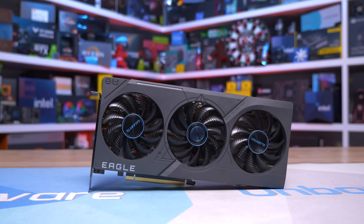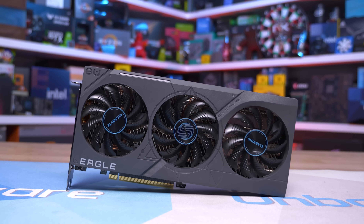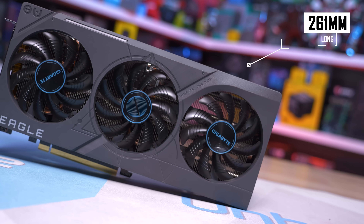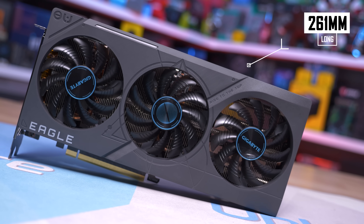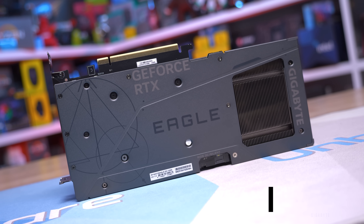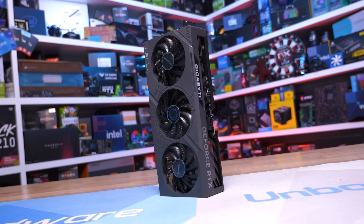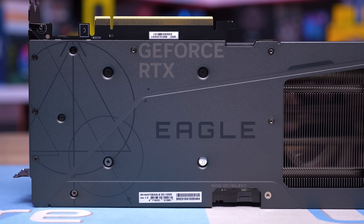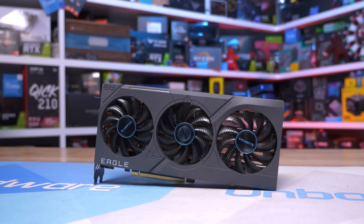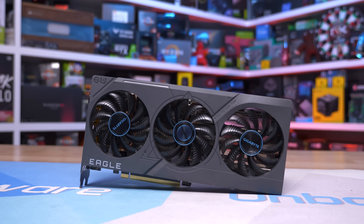From Gigabyte we have two models, the most expensive of which is the Eagle OC at $620 US, still quite an affordable RTX 4070. The Eagle is an interesting graphics card as it manages to cram three fans into a 261 millimeter long card, making it shorter than the ASUS Dual model. In terms of weight it's also similar to the ASUS card at 919 grams. Gigabyte has gone with a plastic fan shroud which looks okay, not amazing, and the aluminium backplate also looks decent. The GeForce RTX branding on every surface spoils the design and I imagine this is an annoying requirement from NVIDIA as we see it on pretty much all of their partner cards.